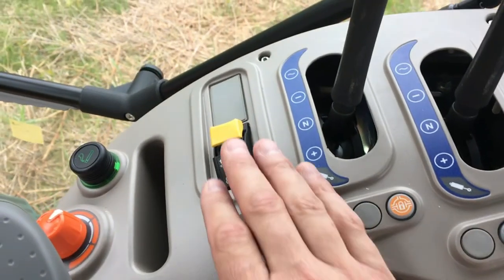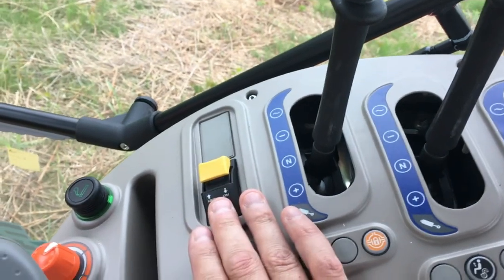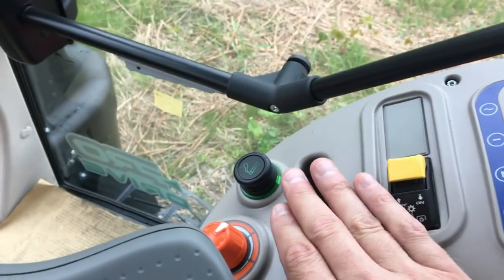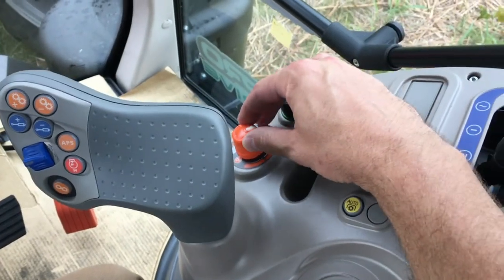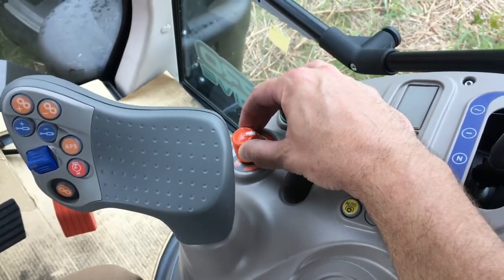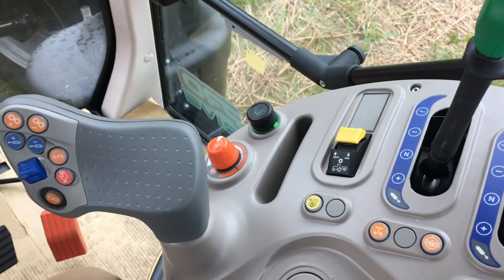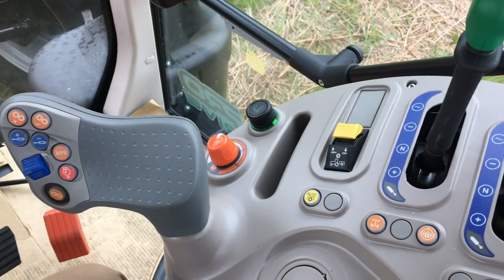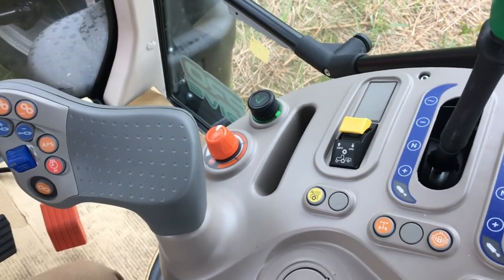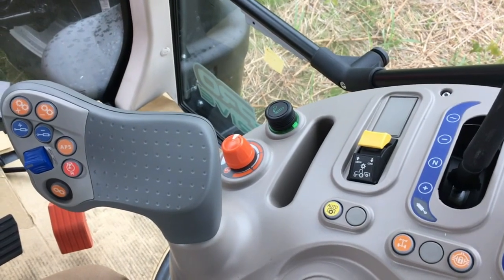There is a safety rocker switch for engaging and disengaging the rear PTO manually, a 12-volt power supply, and a knob located just behind the multi-function control handle. This knob allows the operator to adjust the shuttle modulation — that is, how aggressively the transmission engages and disengages gears when shuttling from forward to reverse.